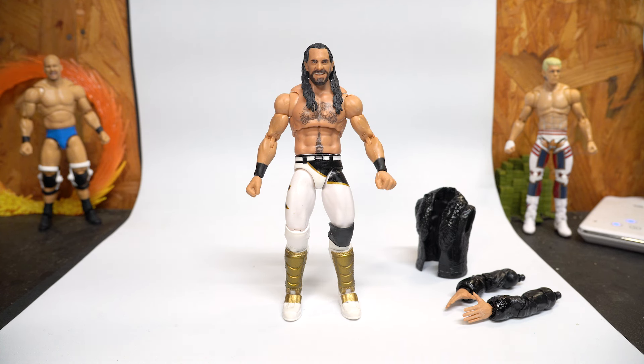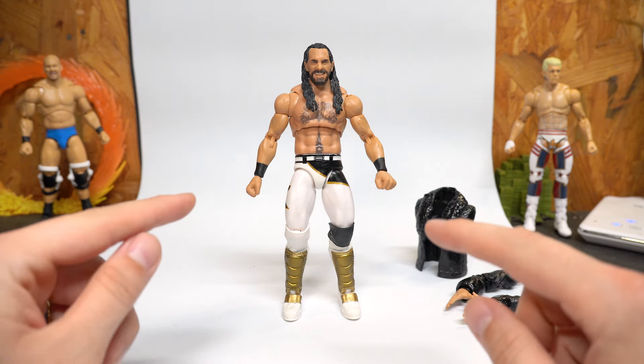What's up guys, welcome back to another video. Today I'm showcasing my custom Seth Rollins. I'm not labeling this like a basic to ultimate conversion because with all the customs I do, any time I do a kit bash or a fix up, it doesn't matter what parts I'm taking from — I'm using parts and pieces from various figures to make something I think is aesthetically pleasing.